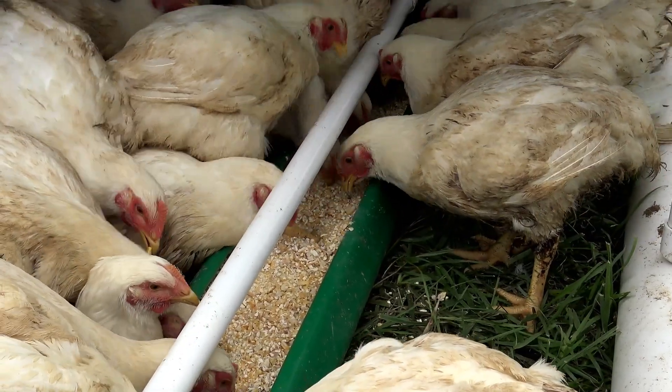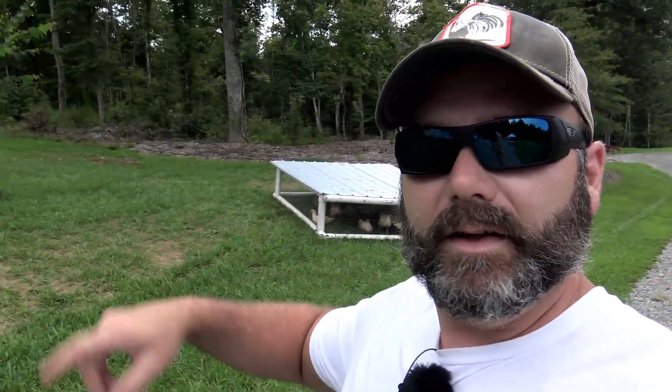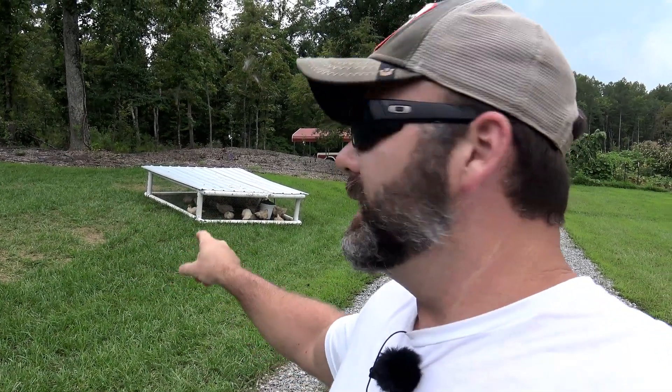These guys are absolutely 100% only motivated by food and water. What's so awesome is that every day they get moved out to a new paddock of grass. Now, I know what you're thinking — those birds look really crowded, Josh. Well, they're not crowded. They're grown up, they're big, it's time. These birds get more space than any bird you've ever had. There's 120 square feet in there, there are 50 birds, and they get moved every day to a new 120 square foot area. Multiply that times seven, eight, and nine weeks — these birds are getting a ton of space and awesome food.